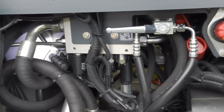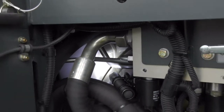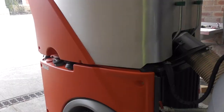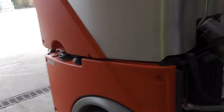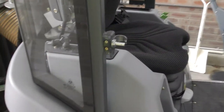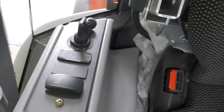Those are all the checks you need to do at the rear of the machine. The engine is located underneath the hopper, and in order to access it we're going to switch on the machine, raise the hopper, and then lift the panel cover that covers the engine.